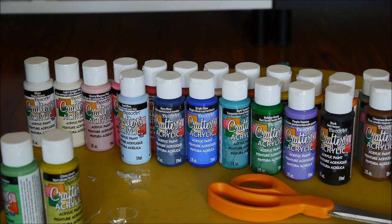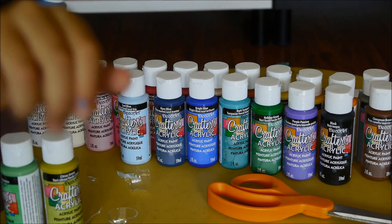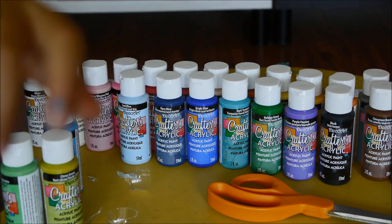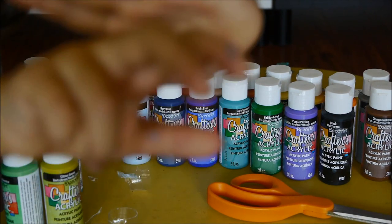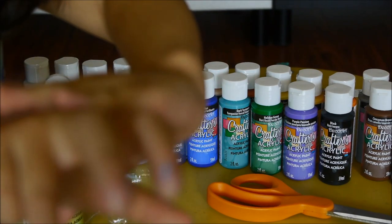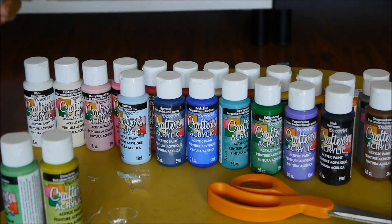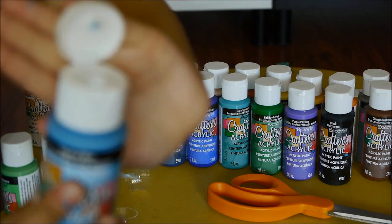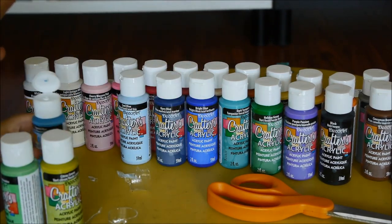Oh my god, paint just got on my hand — the blue one, right here. It's Traffic Blue. Traffic Blue is like the swamp color. I think I'm going to need to wash my hands later.